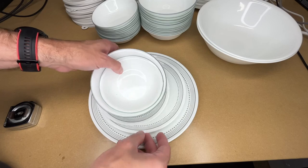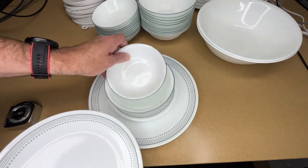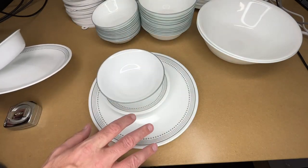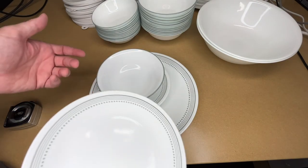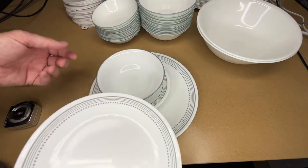I didn't find anything broken. The first set we bought had, I think, these things in it, but we wanted these medium-sized plates so we ordered this larger set. The previous set had six settings; this one has 12.